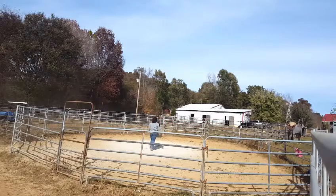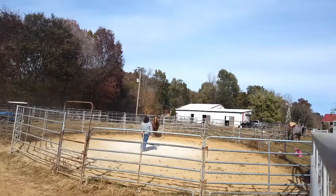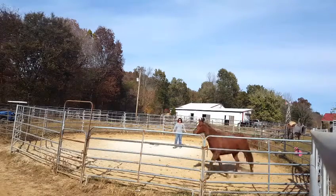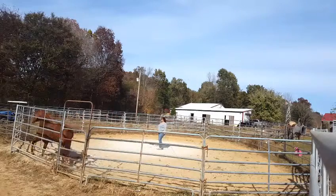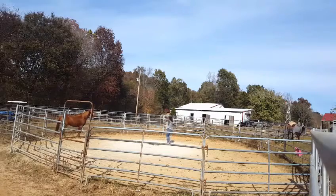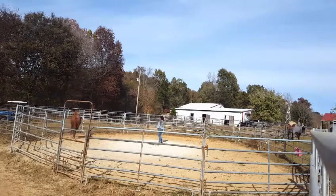I step in front again and I back up. And she licked and chewed, so I left her alone for just a few seconds, and I asked her to move off again. And now right here, you're going to see where she gets a little trouble — I go to switch hands and point, and she wants to turn her hind end to me.